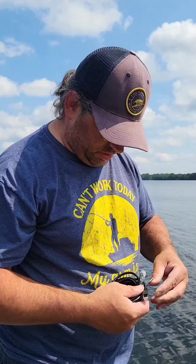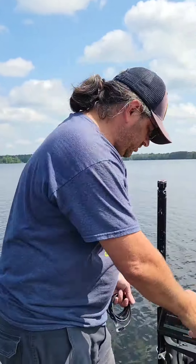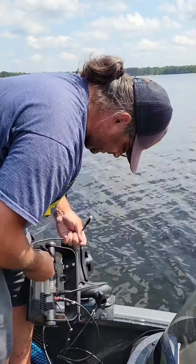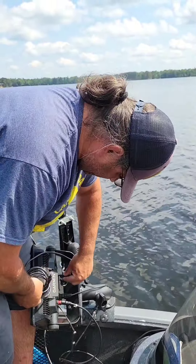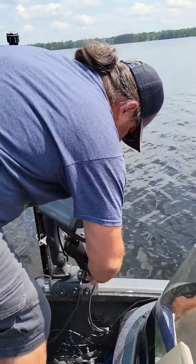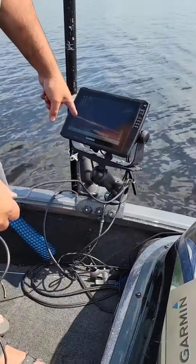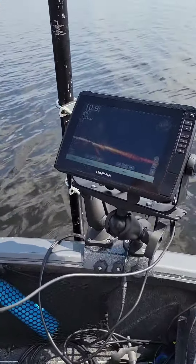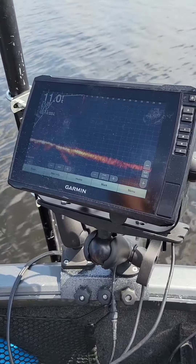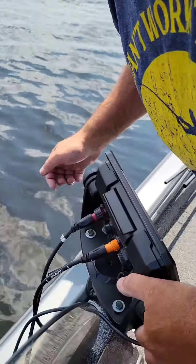So what I'm going to do here is put this on. We have two ports, and we're going to plug that in. Pretty simple. I want you guys to look at the image on the LiveScope. We're going to take this end here — the Panoptix port.